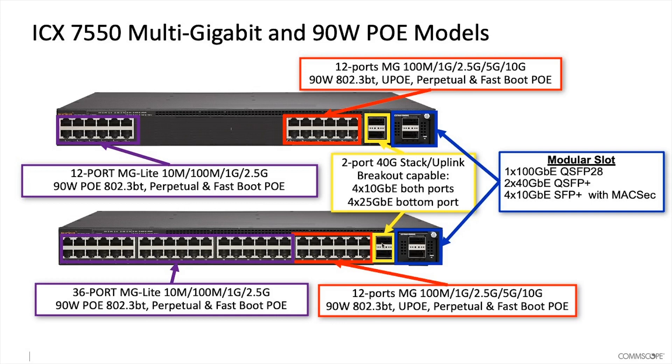Then we have the breakout ports. These are the integrated ports — there are two ports of 40 gig for stacker uplink. They're also breakout capable, so both ports are capable of 4x10 gig with a breakout cable, or the bottom one is capable of 4x25 gig with a breakout cable.